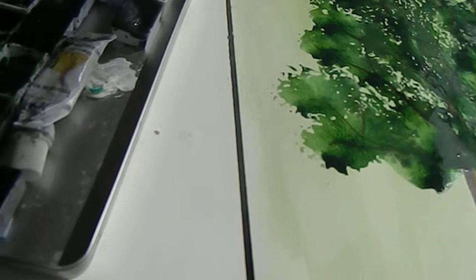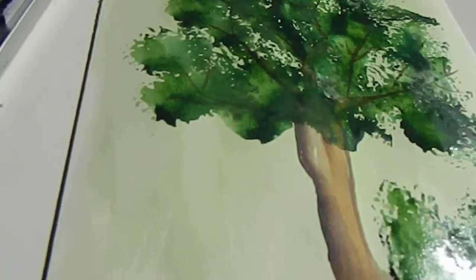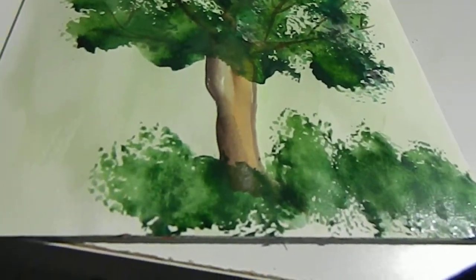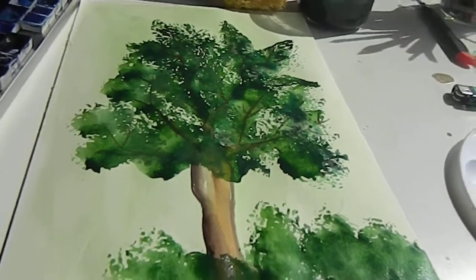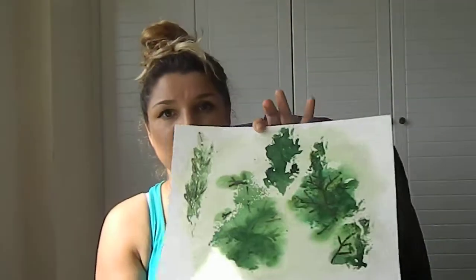There's our tree, and let's put a little brother here down — just make a very fast abstract painting. That's our phenomenal tree! We will wait for it to dry, and until it dries let's talk a bit. You see, this is what I did previously — abstract. Let's put it down.